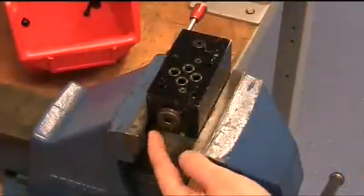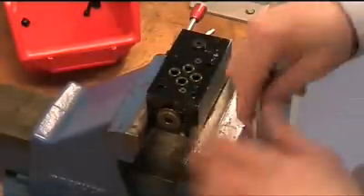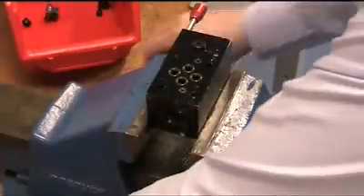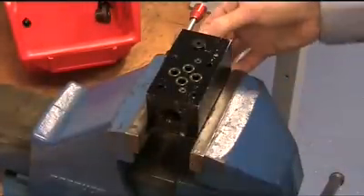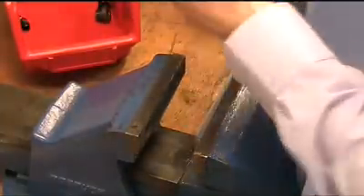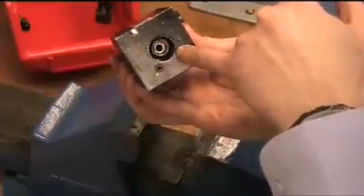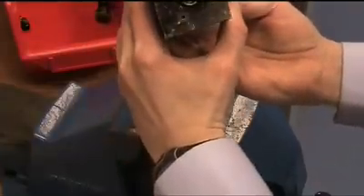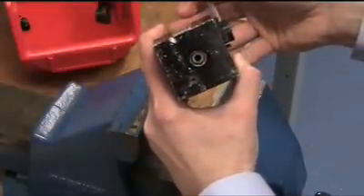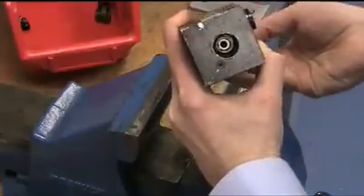I'll use an 8mm Allen key to remove the 8mm end cap, and on the other side there's a 6mm end cap. Now I can check whether the valve spool is actually moving. Inside the valve body you can see the valve spool. If this valve was working properly, as the lever moves we would expect to see that valve spool move inside the valve body. But as you can notice, as the lever moves there's no movement of that spool — the spool is effectively stuck in position. So I need to remove the handle, remove the spool, and find out why the lever isn't engaging with the valve spool.